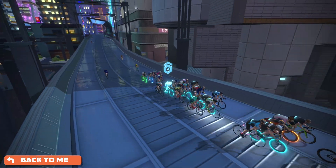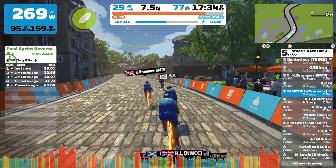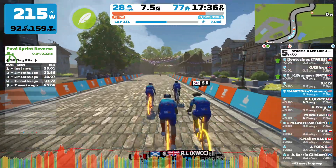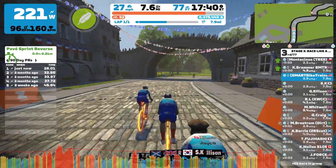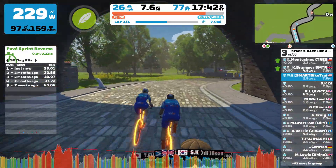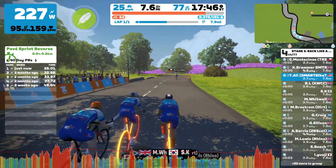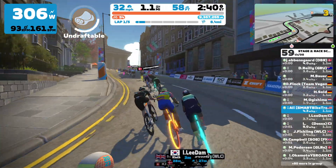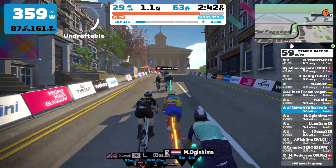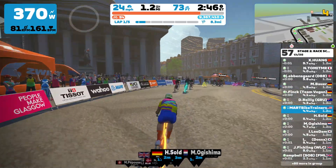It can be played on various devices such as smartphones, tablets, computers, and Apple TV. The game features various virtual terrains, courses, and challenges that you can explore while cycling indoors using a smart trainer or even running indoors. Zwift also offers a range of training programs and workouts designed to improve your fitness level. You can connect with other cyclists, chat, race, or join virtual events and races.